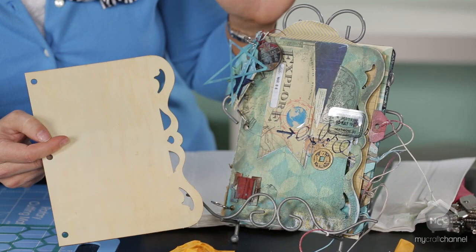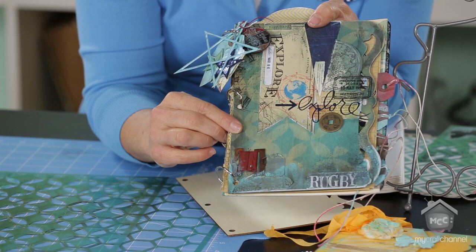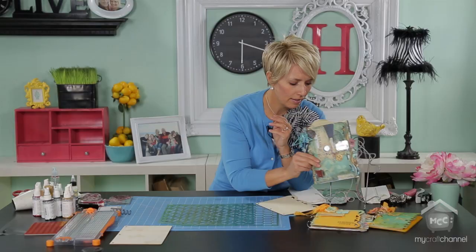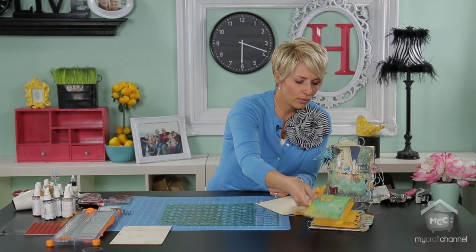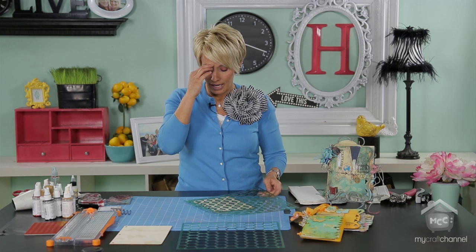If you zoom in right here, you can see that there is actually a pattern in the surface of this album. That pattern is created by using a stencil to get the pattern in there before I put all the layers on top. I've also used stencils to create these butterflies in the background. Now, the tricky thing with the wood is that it's extremely porous, and so the Color Shine will just seep right in everywhere that it's sprayed.